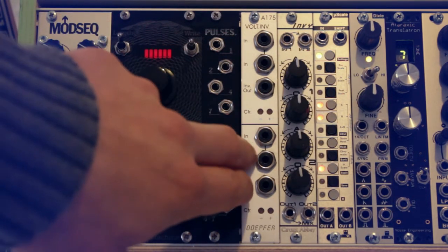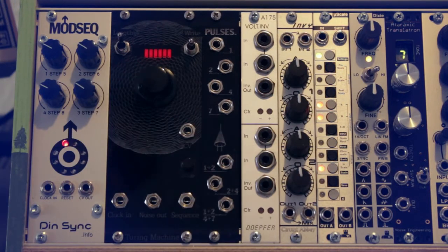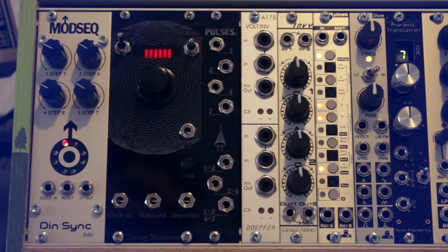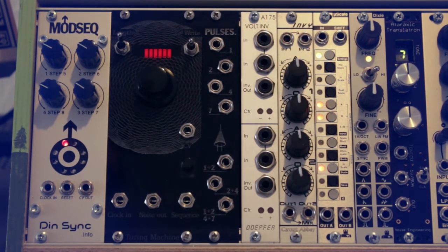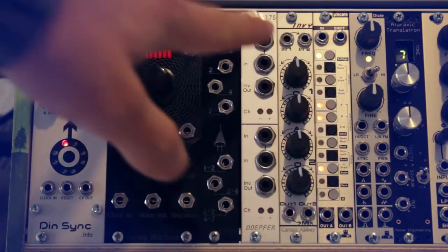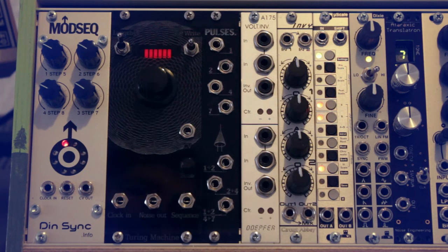Next is the Döpfer voltage inverter module with two separate inverter sections that invert incoming voltages. After that is the Circuit Abbey InV module, which is a dual attenuverter, offset generator, amplifier, mixer, multiple, and even wave shaper — a lot of features in a very small module. I show its wave-shaping capabilities in another video. Then there's the Intellijel uScale, a quantizer I mainly use with the Turing Machine output to nudge melodies into scales that I program on the uScale.